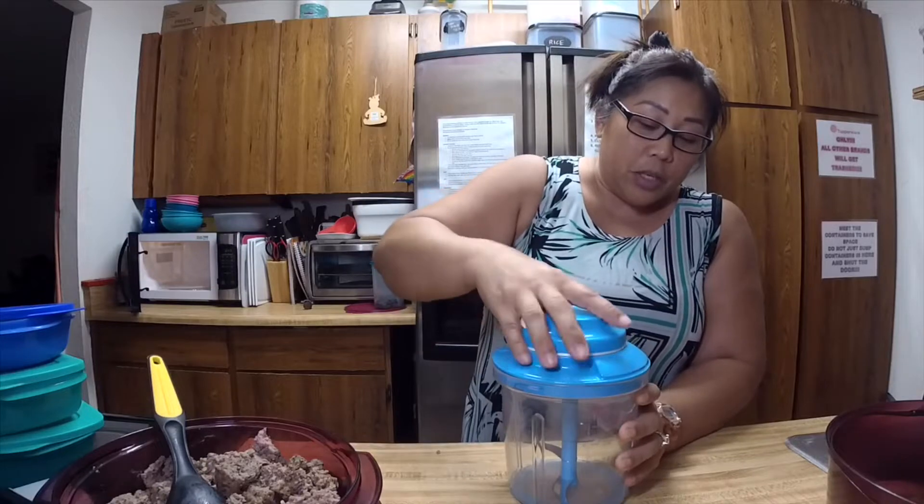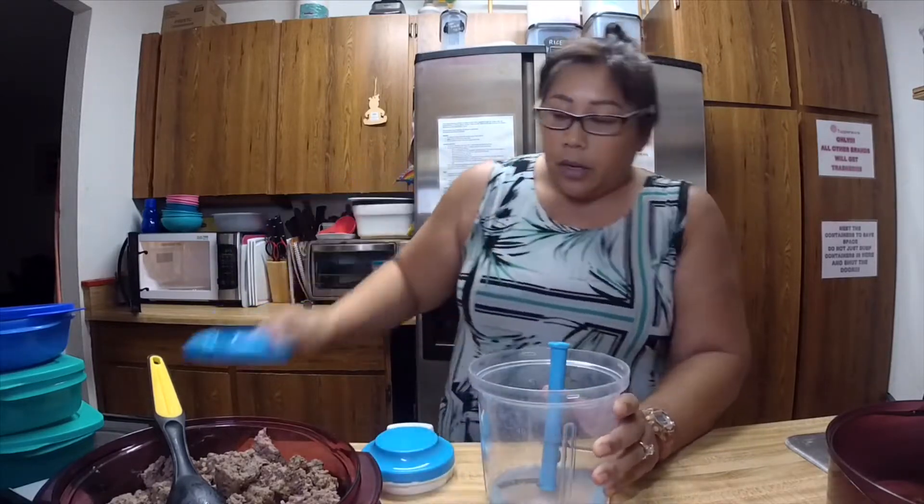I'm going to take our Power Chef — Richie likes to call it the quick chop — and I'm going to put the cooked meat in here and mince it up. Because people see it cooked this way and it's all big chunks and they're like, ew, don't like it like that.